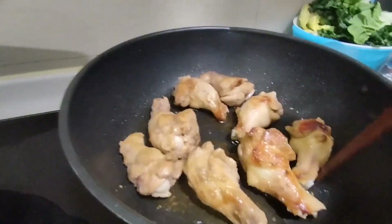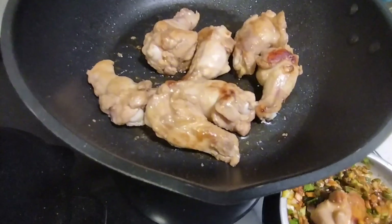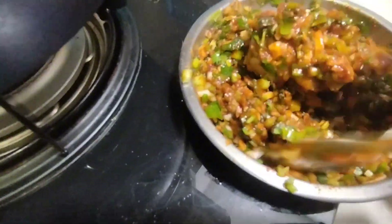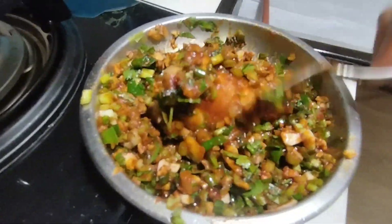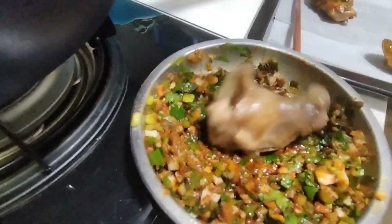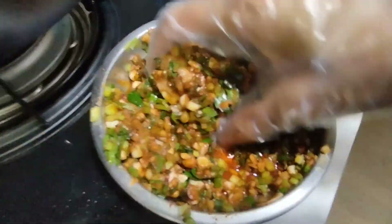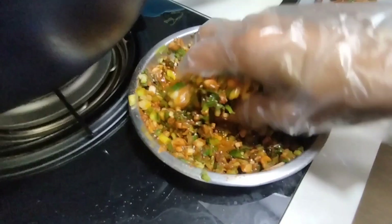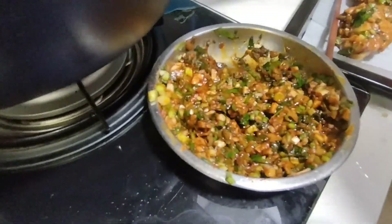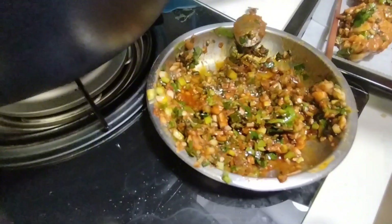So after you pan fry, you need to dip on your prepared coating sauce. After that, you need to have a plate with a baking paper sheet on it so para hindi siya magdikit sa baking pan.